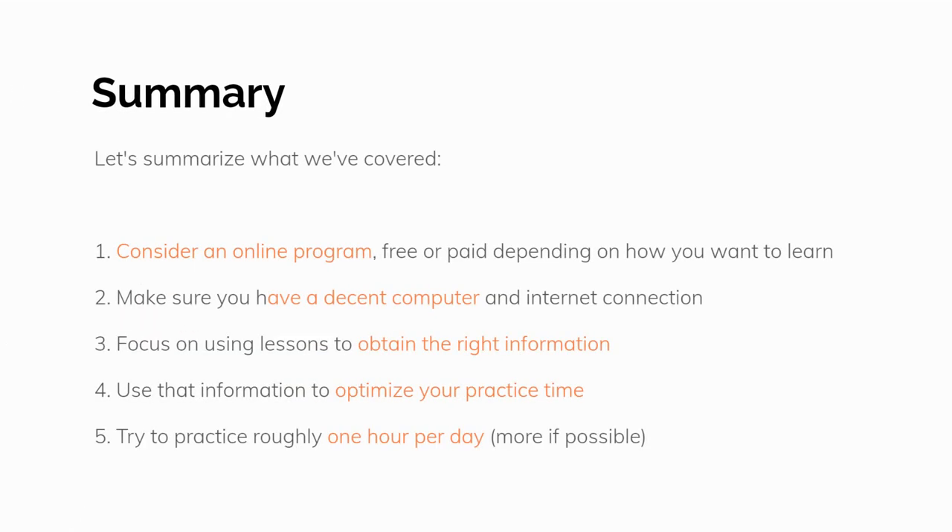Let's summarize what we've covered. 1. Consider an online program, free or paid, depending on how you want to learn. 2. Make sure you have a decent computer and internet connection. 3. Focus on using lessons to obtain the right information. 4. Use that information to optimize your practice time. 5. Try to practice roughly one hour per day, more if possible.